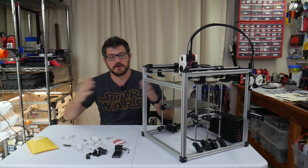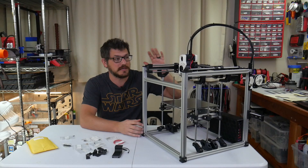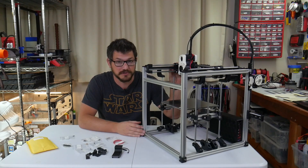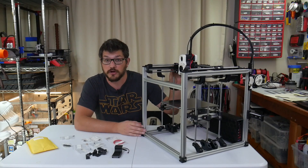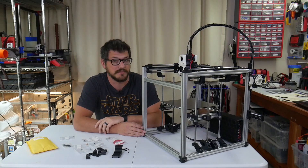Welcome back everybody. So if you're following along with me, I am doing a build series here on converting my old Hypercube into what is now the Valron Legacy. It's very near completion, but I can't home the z-axis because I don't have a probe or an end stop yet. So what I decided to go with is Valron's implementation of a probe called Clickyprobe.